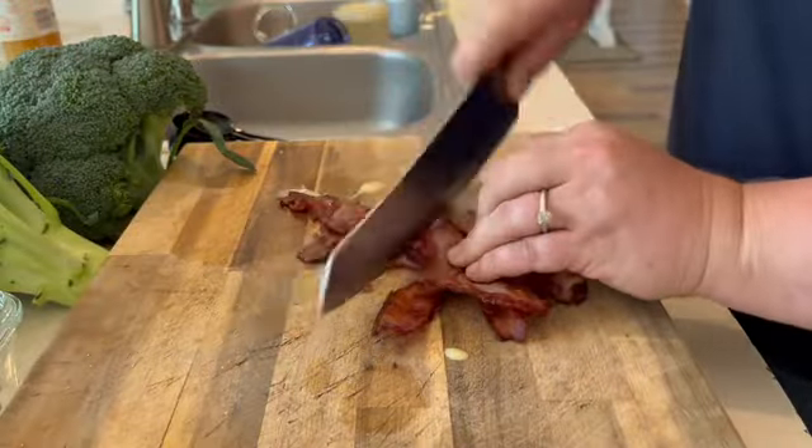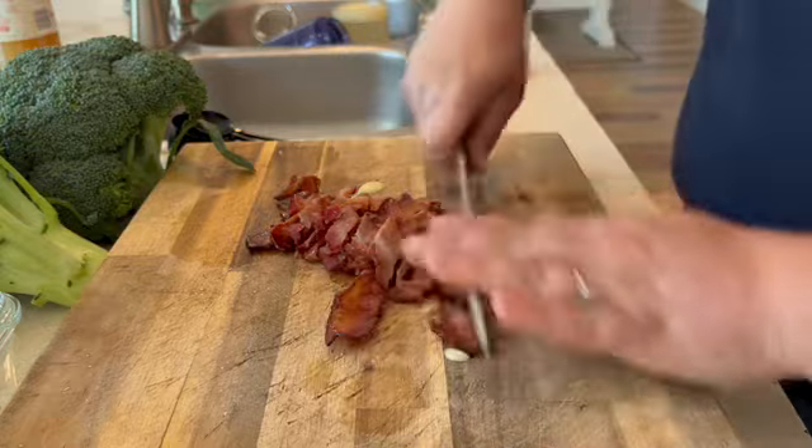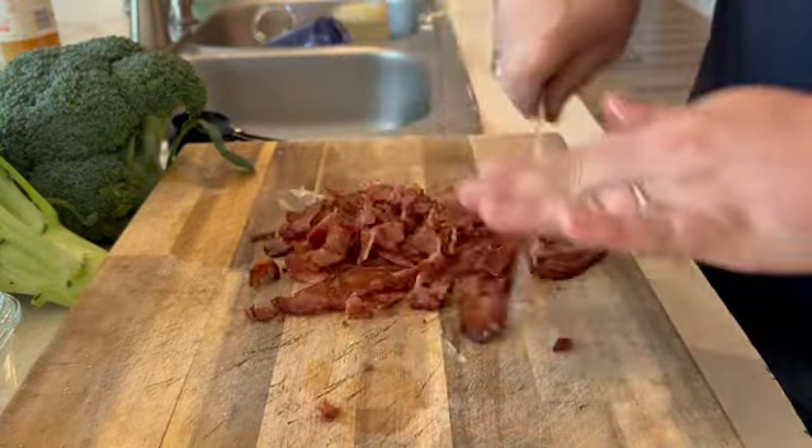Here in the South we love bacon, so everything is better with bacon. You're going to chop some bacon up, and then you're going to chop up your broccoli into about half-inch pieces.